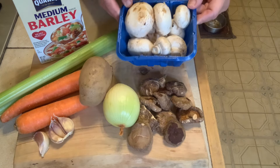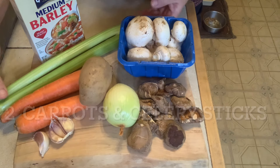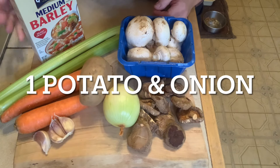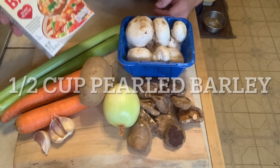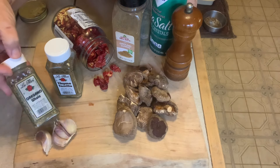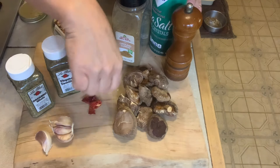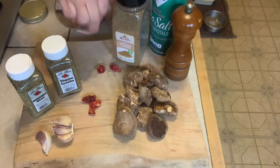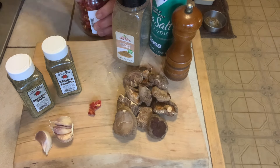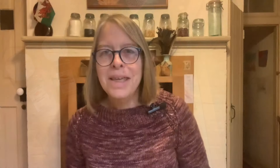You'll need a box of fresh mushrooms as well, two carrots, two celery sticks or stalks, some garlic, one potato, one onion, and some pearl barley. As far as spices go, in addition to garlic I'm going to use some oregano, some dried thyme, a couple of dried peppers that I grew — you don't have to add the heat if you don't want to — and my favorite spice, cumin, plus salt and pepper.